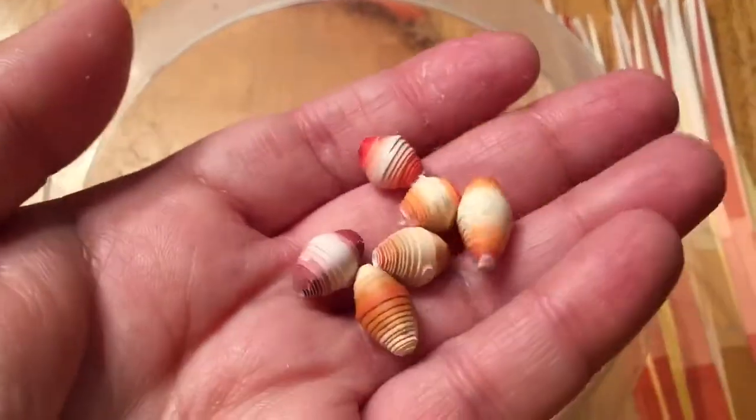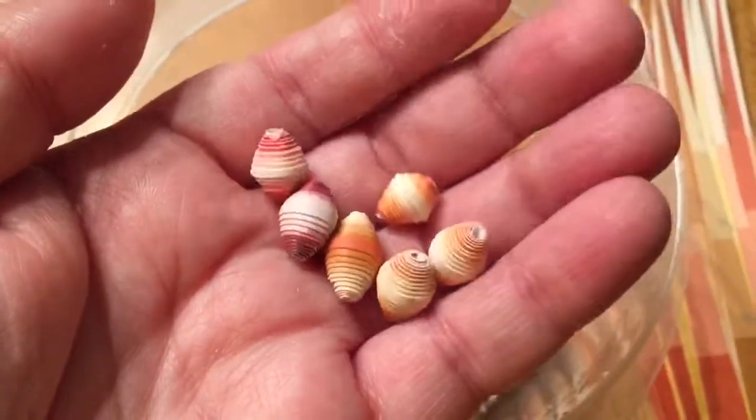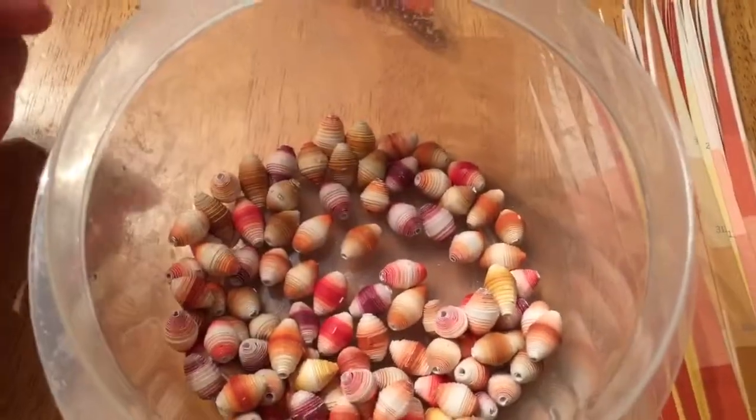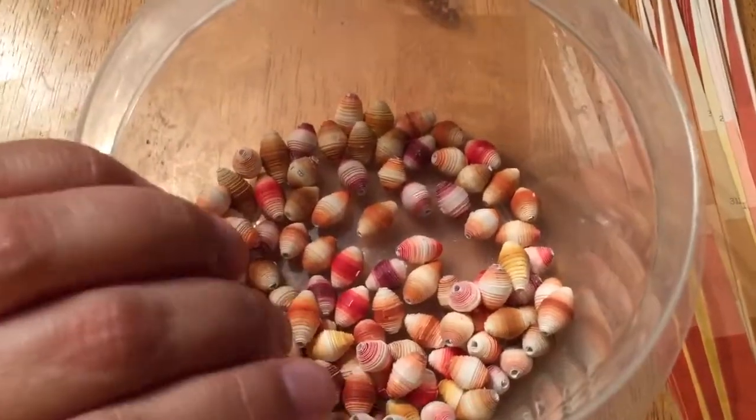So this is what the beads look like. I've kind of been rolling beads today just in a down funk after somebody treated me pretty poorly yesterday, so I needed to work on some beads. I figured I'd show you my progress.